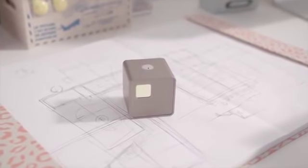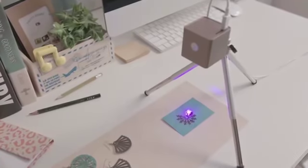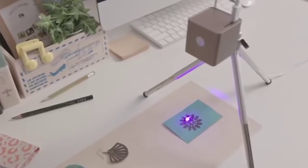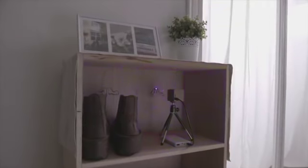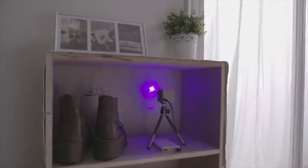Is Qubio the most compact laser engraver? Start to work right out of the box. Qubio delineates your sketch and makes it come true right on your desk. Qubio works on vertical surfaces and is also suitable for limited space.